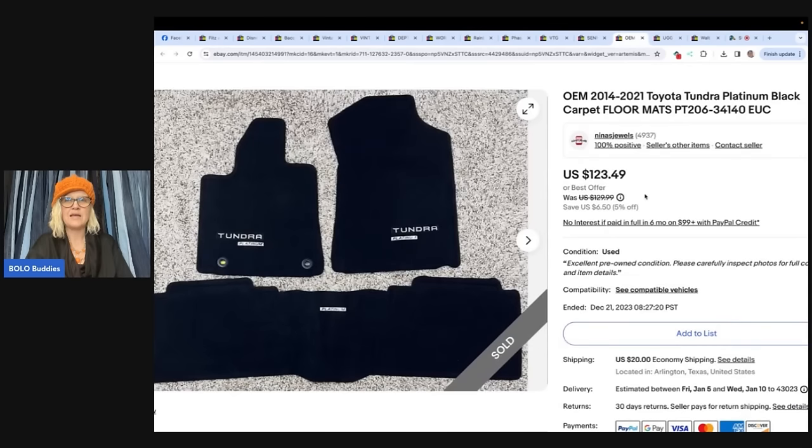Here's another item they sold — OEM Toyota Tundra Platinum Black Carpet Floor Mats. Found these Toyota Tundra floor mats at a church rummage sale for $6. They sold on best offer for $80 plus shipping, all in for $100. Also from Nina's Jewels.